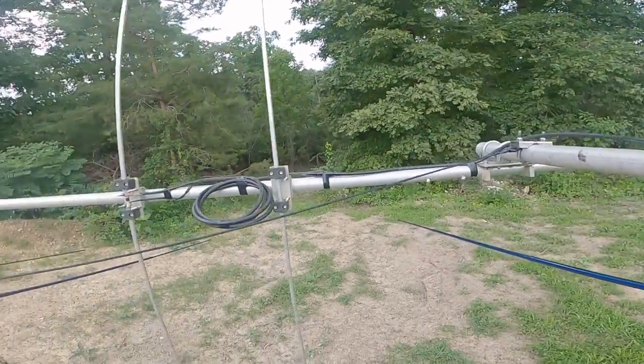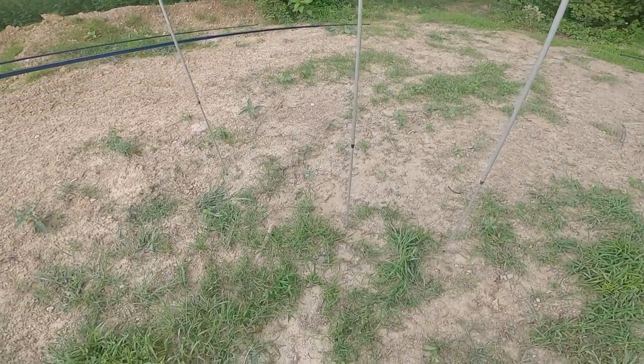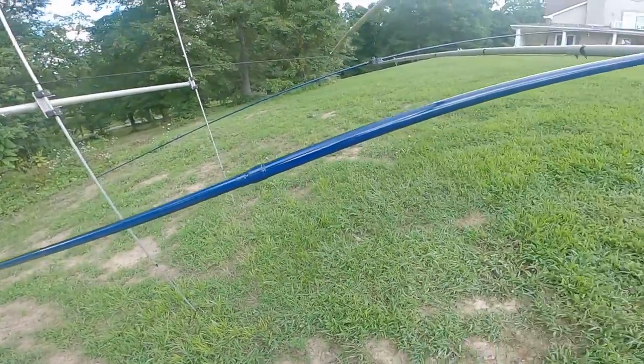The driven element is actually kind of touching the ground right now — the ground is a little high in that one spot. But it's low enough that I can work on everything and stand up.